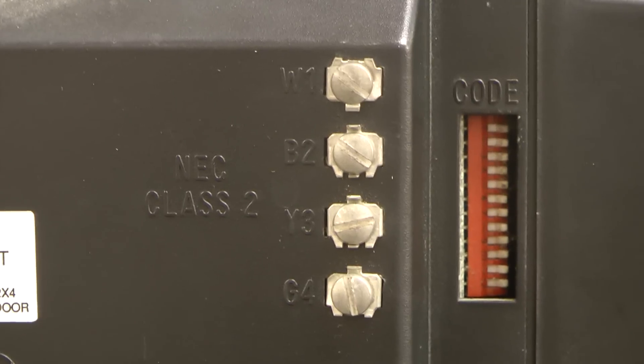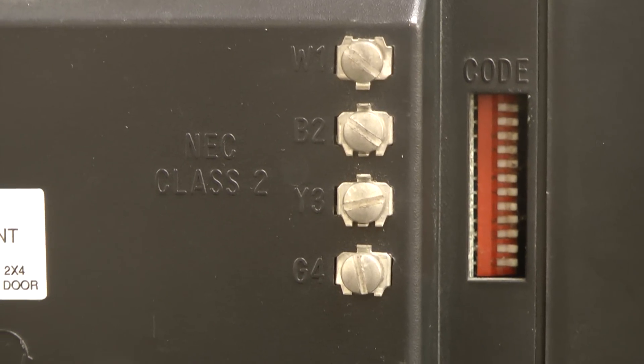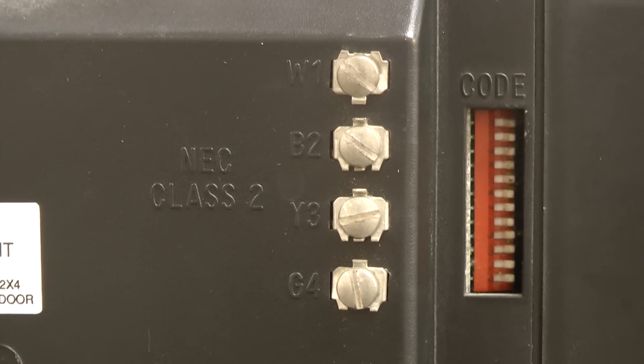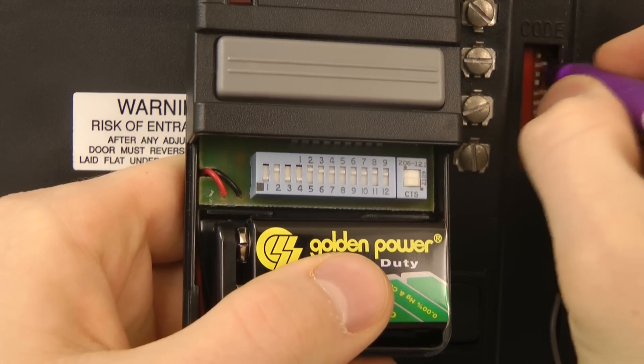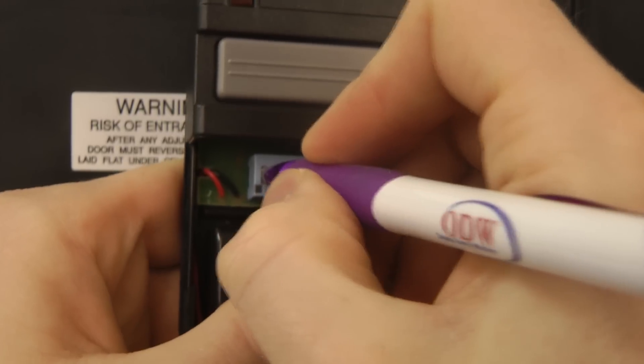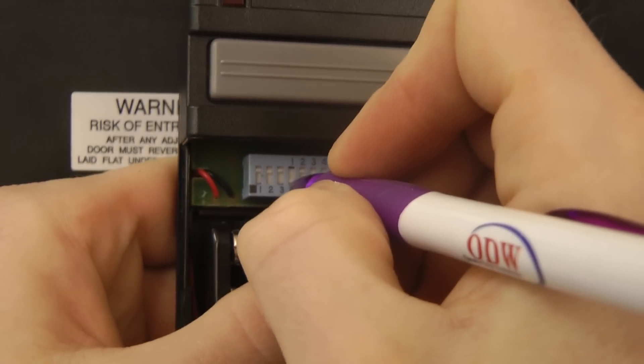Now if you don't have a push program transmitter, you may have a dip switch transmitter. If that's the case, it's just a matter of locating the receiver, which is normally on the back of the motor head. You will either have nine or twelve dip switches. Open up the transmitter and find the dip switches in it. Then it's simply a matter of matching the dip switches in the transmitter to those in the receiver. The next time you push your transmitter, your door should start working.